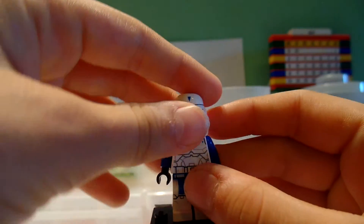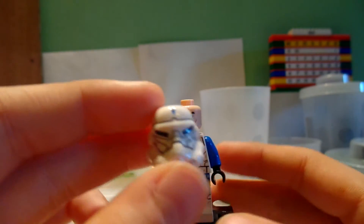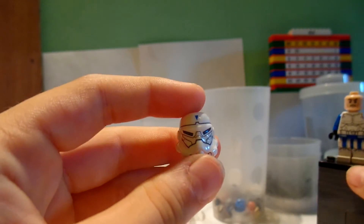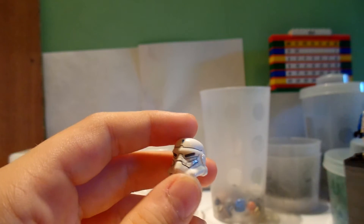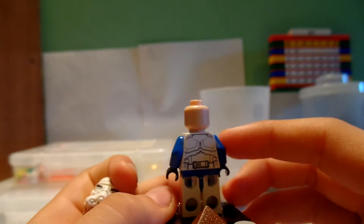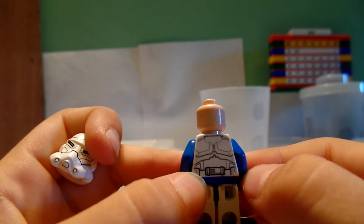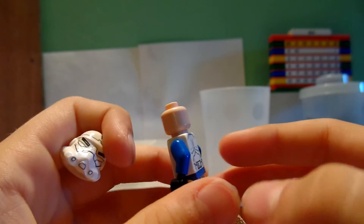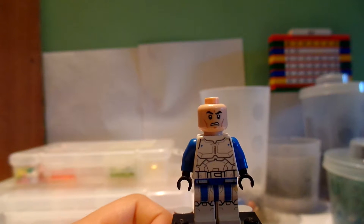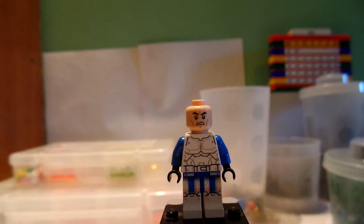The head of this minifigure is the normal Clone Trooper head, but the helmet has lots of detail on the front and no detailing on the back. There's cool detailing and cool eyes. He has blue arms. On the back there's nothing on the legs, but there's awesome back detailing that looks amazing. On the front there is more detailing, and even more detailing on the front of the legs, which looks awesome.